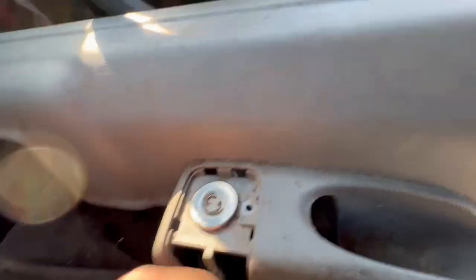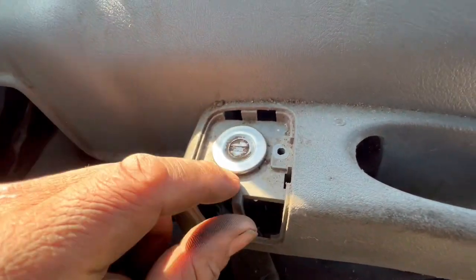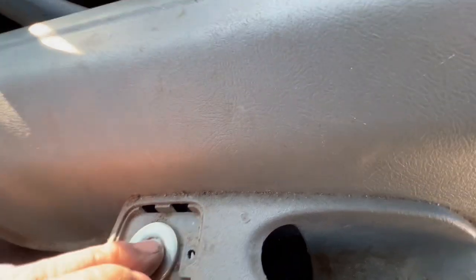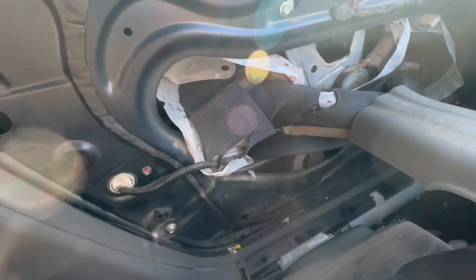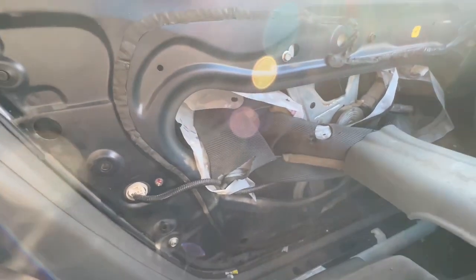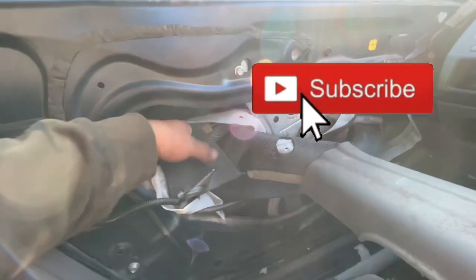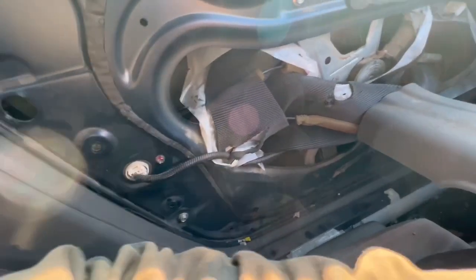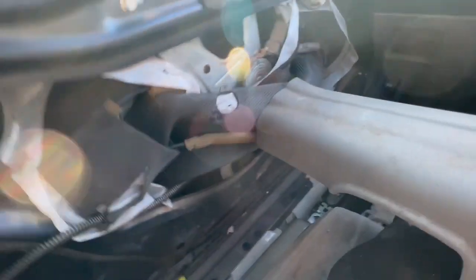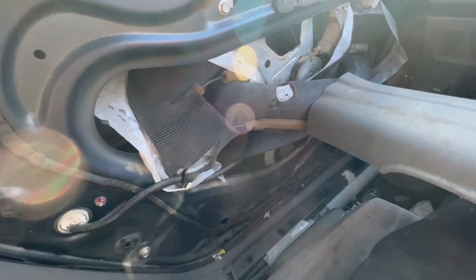We got this lock — this is a 2007 — and with this lock right here they can make another key for you if you don't have any keys. I hope this tip helps. The door — I'm not sure — it won't open, I tried to play with it but it won't do anything. So I'm gonna make the key first and then see what I can do with the door. Alright guys, peace — I hope this video helped, see you next time.